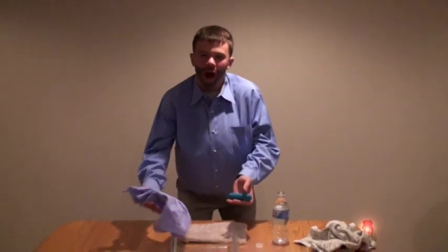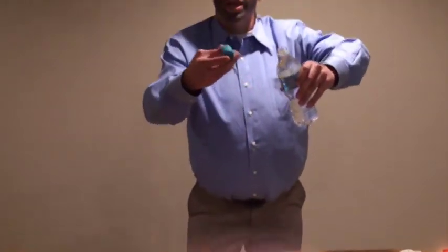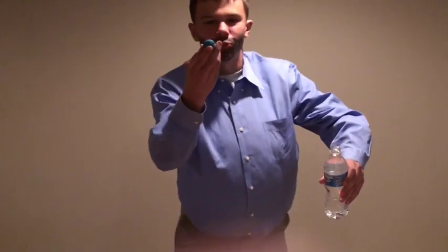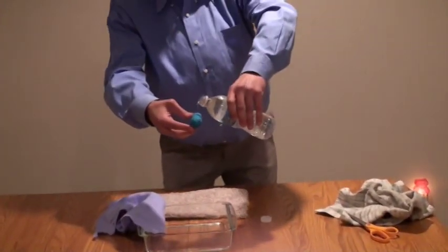Watch this. I'm gonna advertise for ShamWow now. Watch this. This is water. This is Mighty Putty. You need from green to white means it's ready to hold on tight. Now watch this. Wet Mighty Putty.